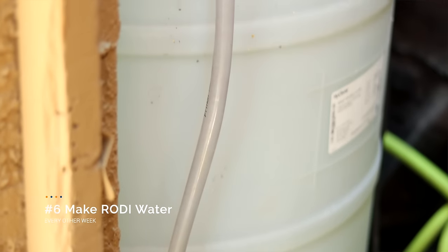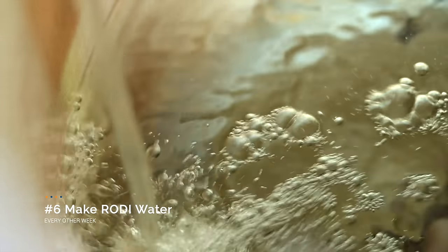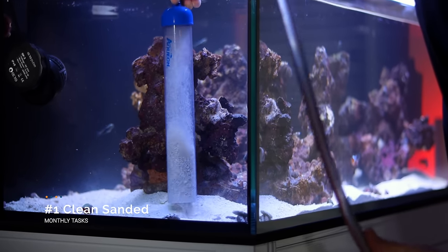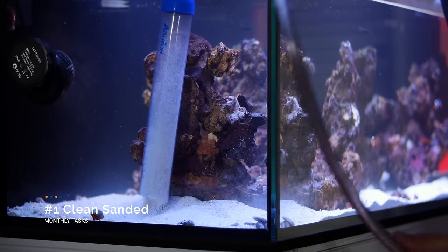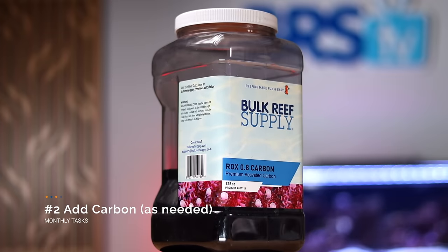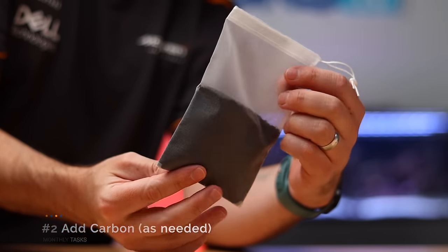The sixth and final every other week task is to make a fresh batch of RODI water. I make 50 gallons at a time in a drum and always have those 50 gallons on hand in case of emergency. Finally, on to our monthly tasks. I only have two. First is to gently gravel vac a part of the sand bed. Since I have an automatic water change system set up, I don't gravel vac the sand bed every week, so once a month I'll gently clean about 20% of the sand bed at a time. This means that every five months the entire sand bed will have been cleaned. And then once a month, only as needed, I'll add a bag of activated carbon to clear up the water, especially those yellow tannins.